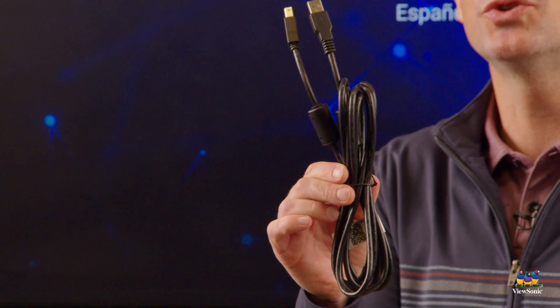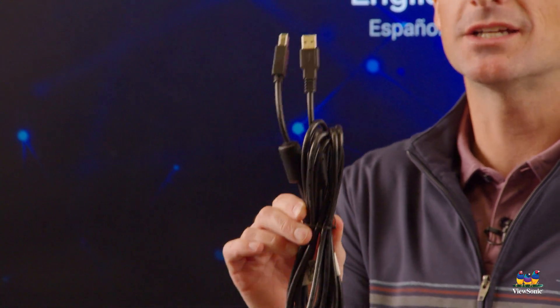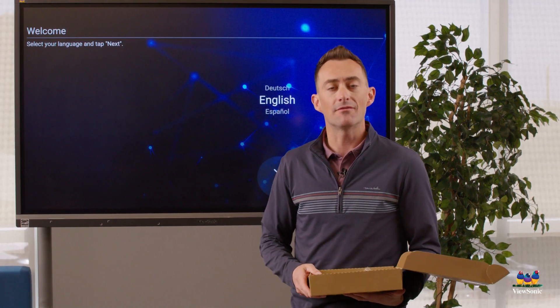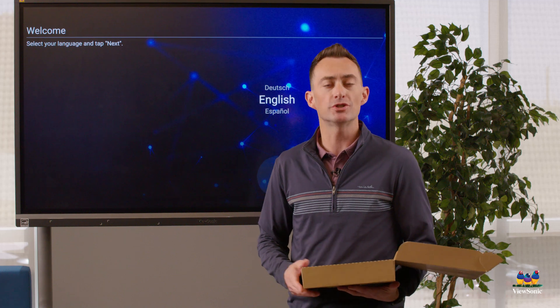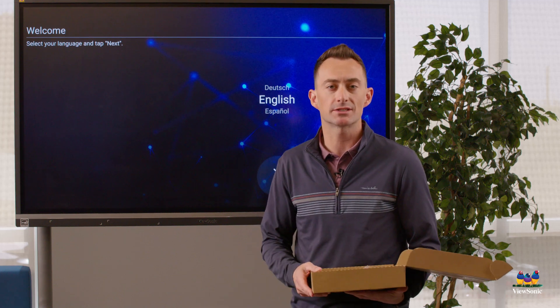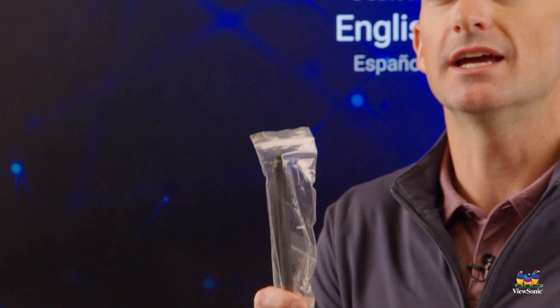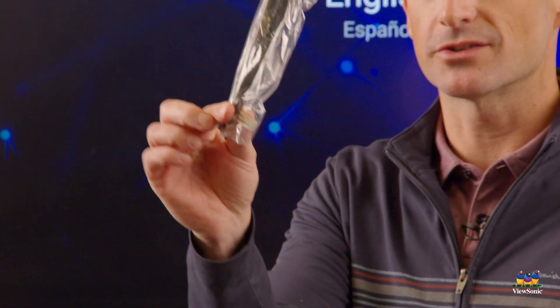You're also going to have a USB touch cable — this is a USB-A to B cable. The 50 series board shown here does have USB-C connectivity, however that does not come in the box. If you have a 52 series board you have all the same accessories, but the 52 series does come with a USB-C cable.